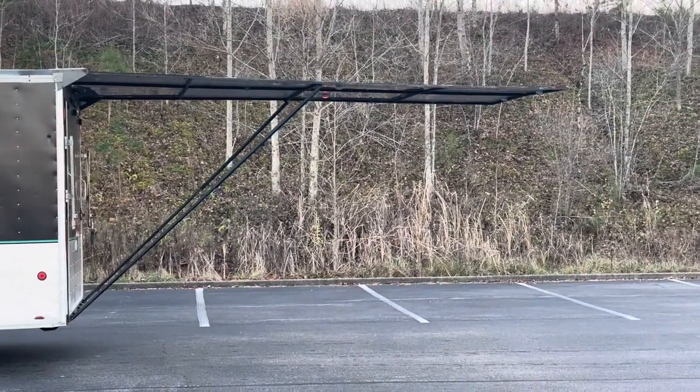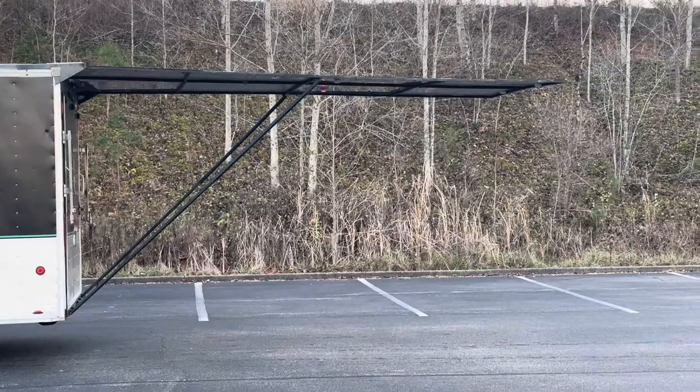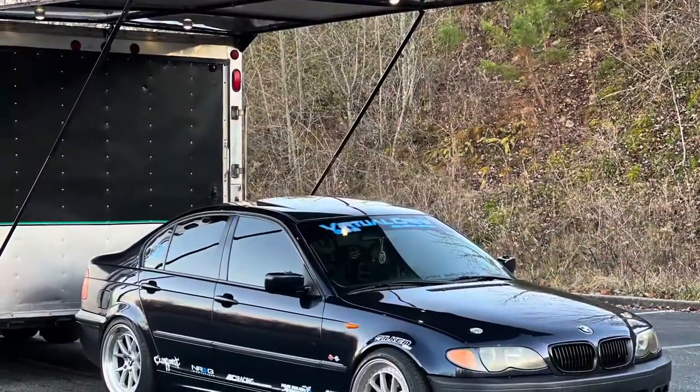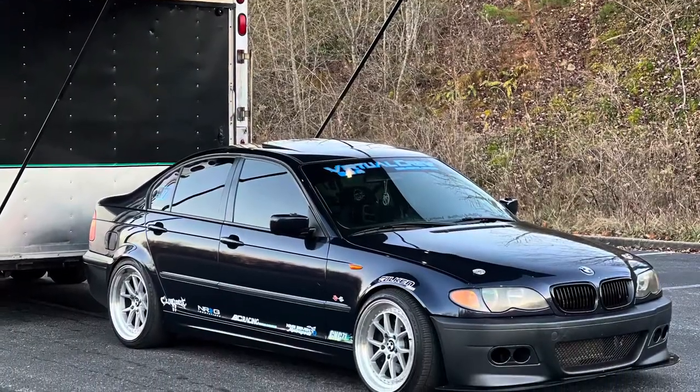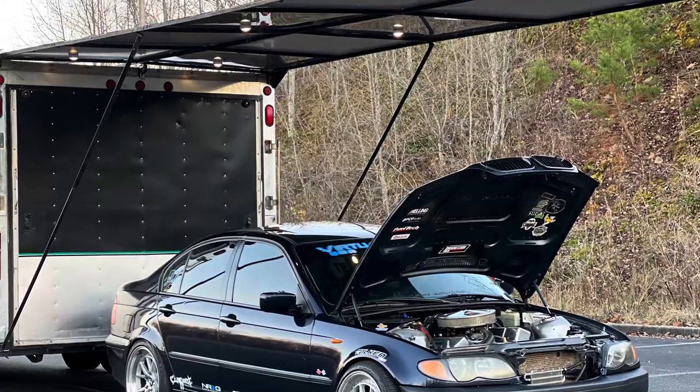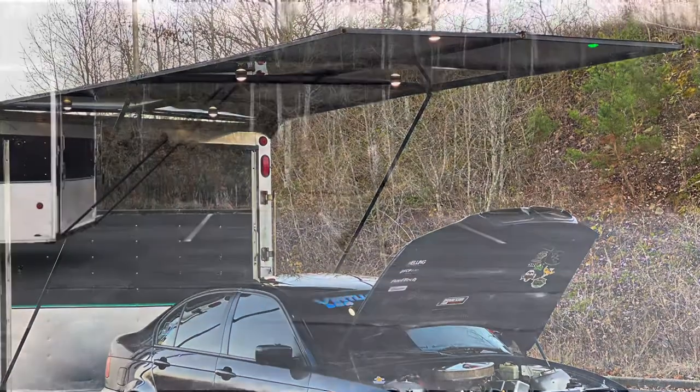Not only does the Trailer Shade give you benefits when it's fully extended, but when it is retracted into its transport position, it hangs off the trailer just far enough that it also features loading lights for ease of access — to be able to see after dark when loading your product.